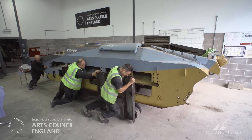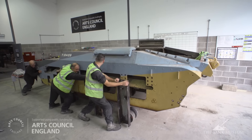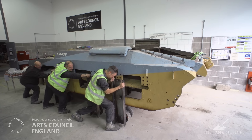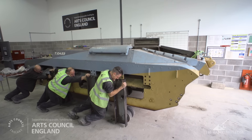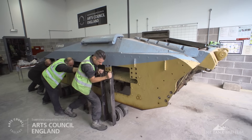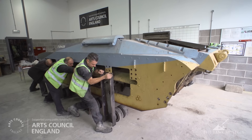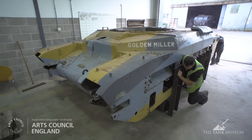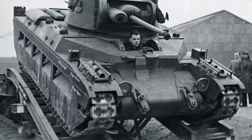One, two, three — the team works to rock and manoeuvre the hull, calling out as they lower it onto the fabricated wheel assembly. After some effort rocking it back and forward, the hull is successfully moved off the pedestal blocks and onto the wheels.